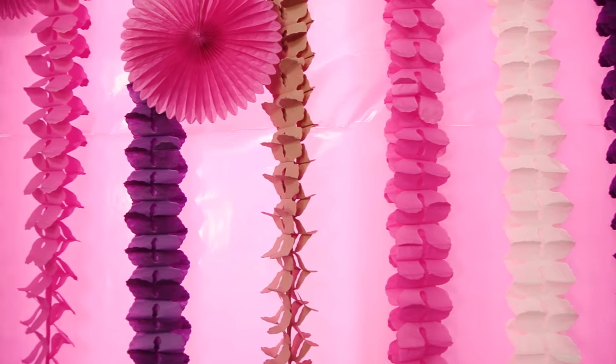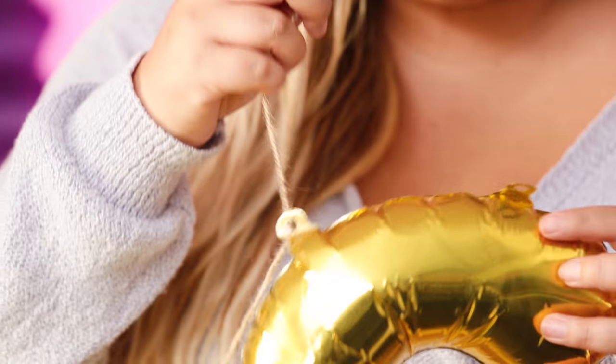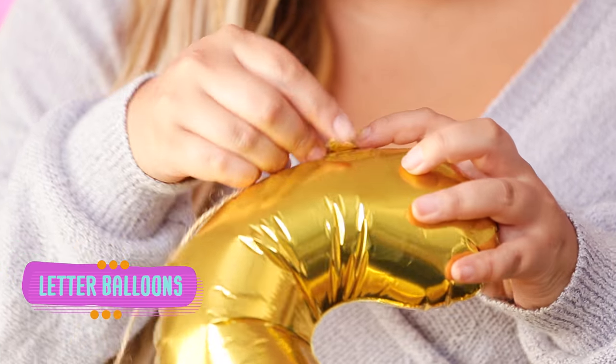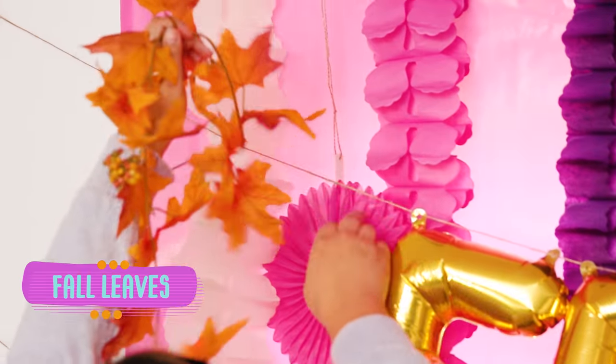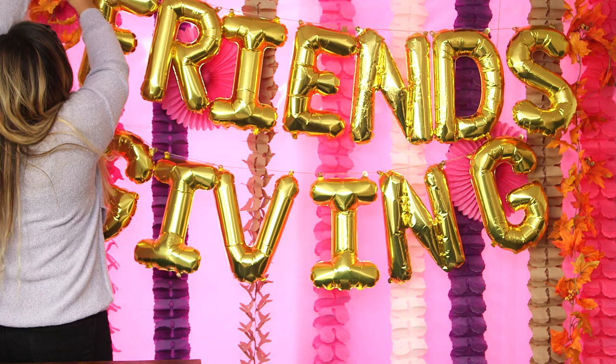Next up, I'm going to take these little gold letter balloons that I picked up at the local craft store and just string them out on some twine and then tape them up. And now for the finishing touch, we have some wheat garlands. This turned out so cute — it looks exactly like how it did in my brain. I love it so much.